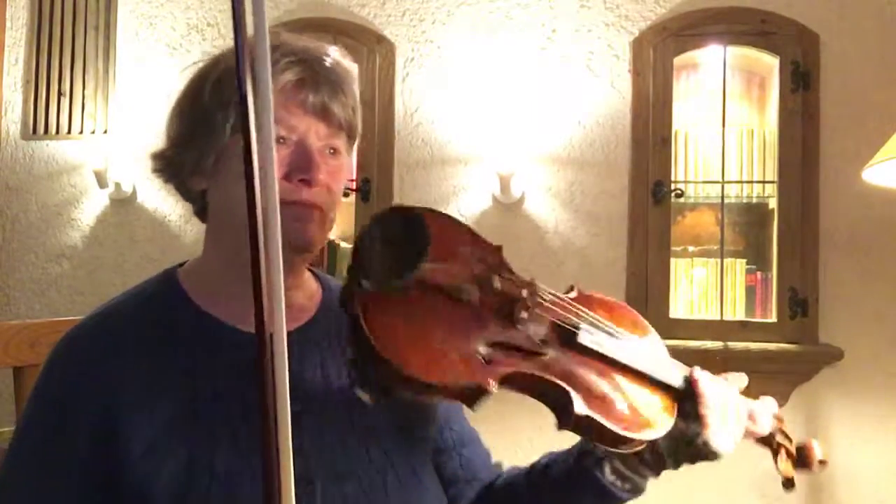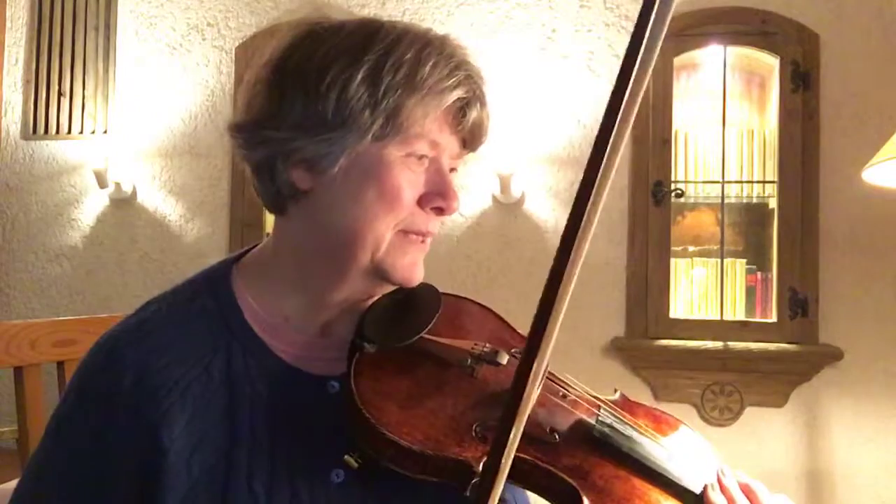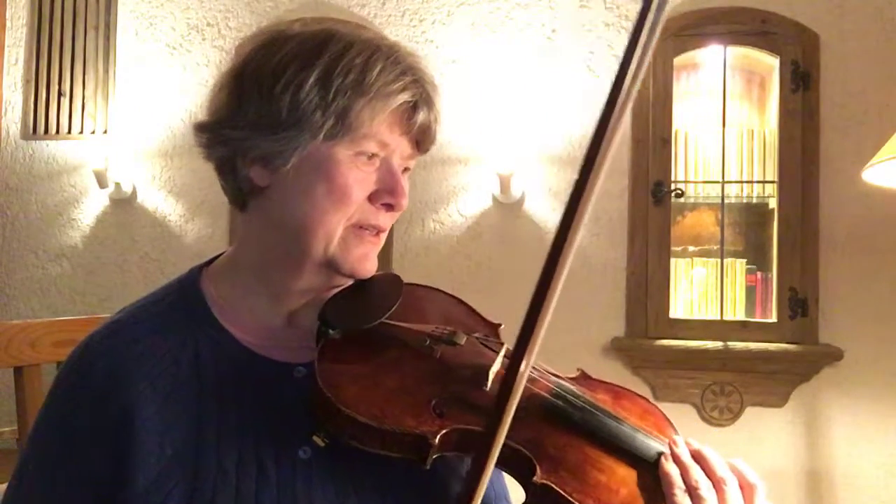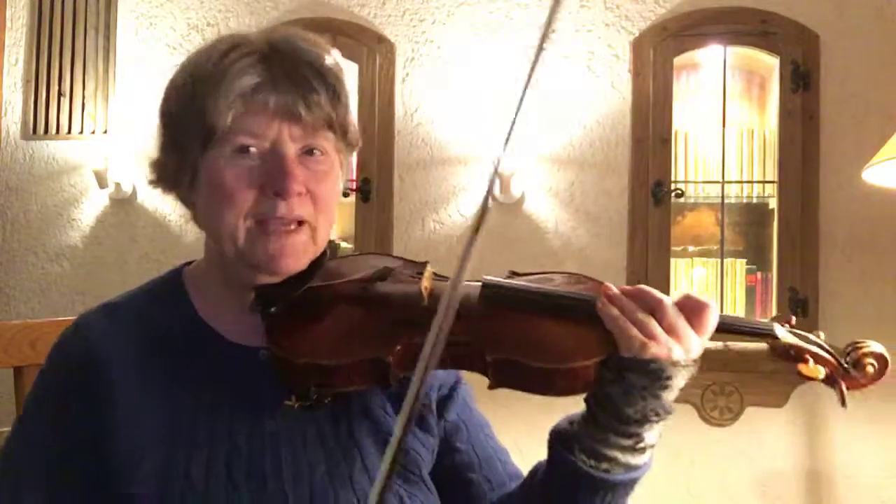The end of the first movement was one of the things I knew I was not fully capable of playing yet, but I've practiced it a little bit more and I'm playing the complete last section — it's about one page.